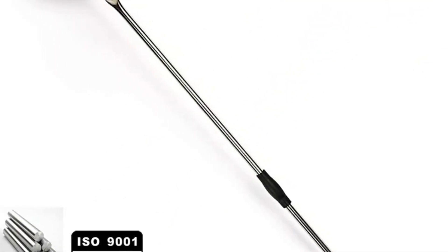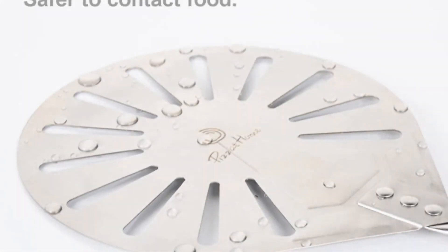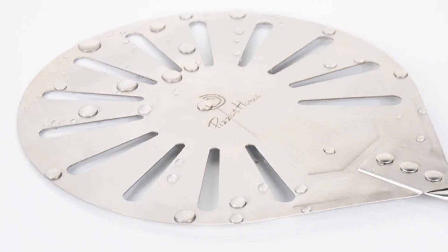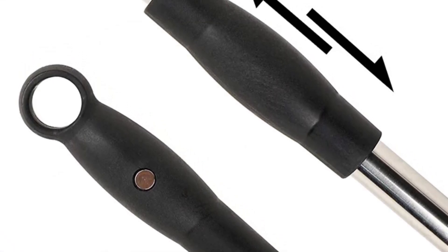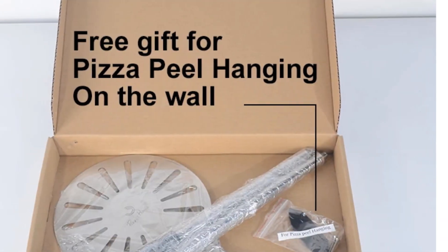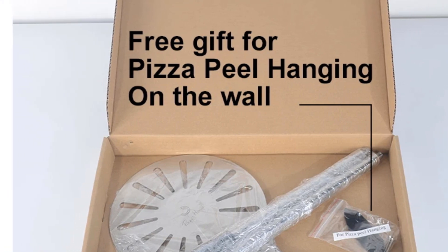The extra usage feature allows you to remove the middle rod to get a shorter peel if needed, providing versatility to match your specific pizza-making needs. This professional-style pizza peel is a top choice for those who require a durable, versatile, and reliable tool. It's a must-have for any serious pizza enthusiast.